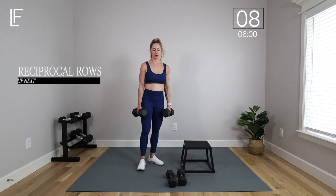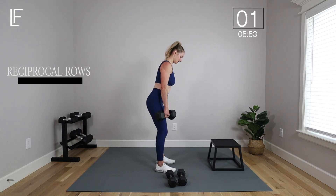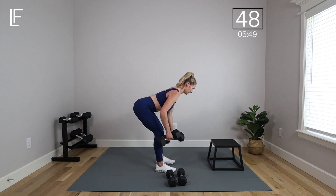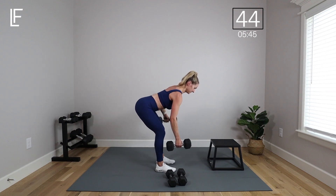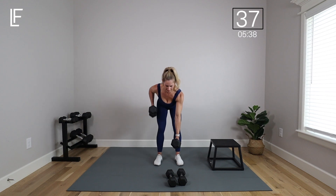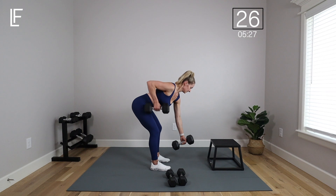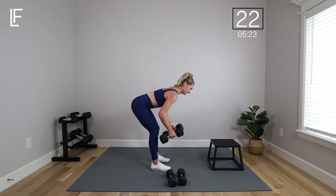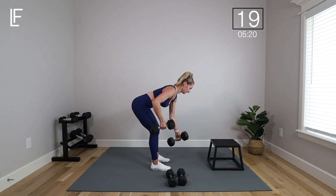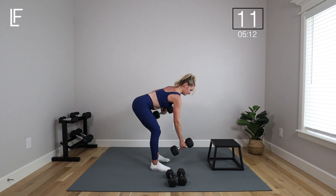Reciprocal rows — you can stay with that heavy weight or go lighter. Get into a nice flat back. One arm at a time. For a little extra challenge, try switching the weights partway through — halfway you lower that weight as you bring the other one up. Reaching through that front arm: reach and pull, reach and pull. Core tight, stable flat back. So good for posture, the core, and the glutes.